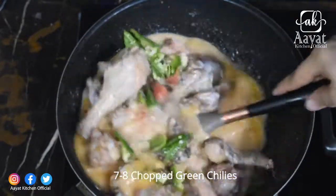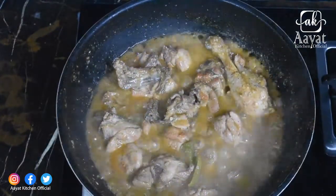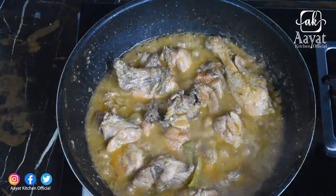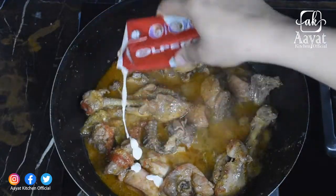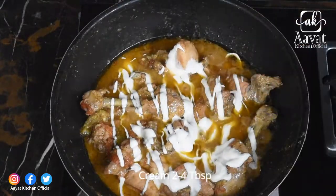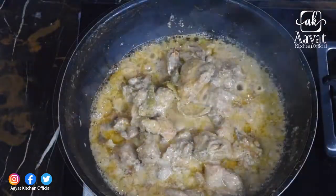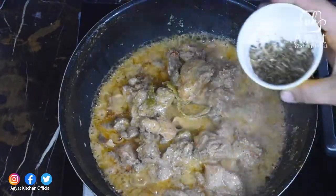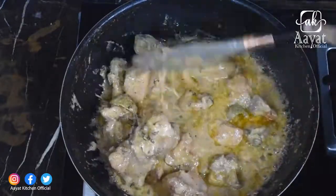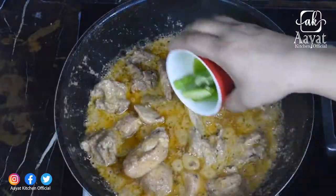I will mix it on high flame and cook it on high flame. When the cream and gravy look good, I will mix in half a tablespoon of spice and blend everything well.